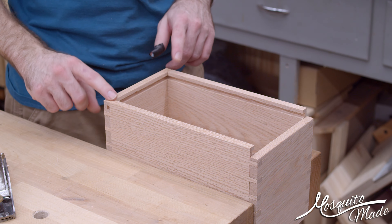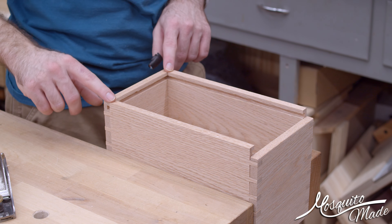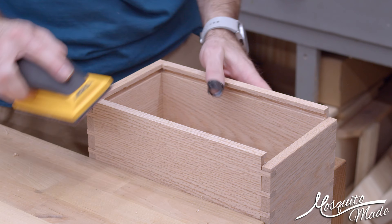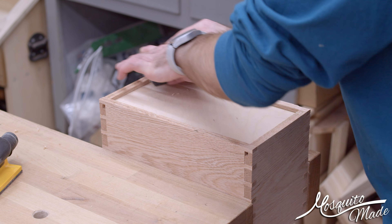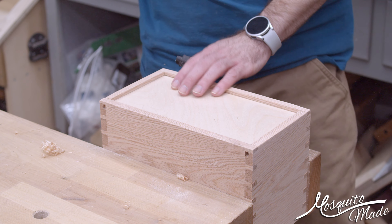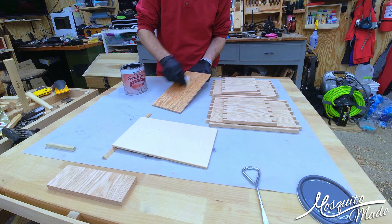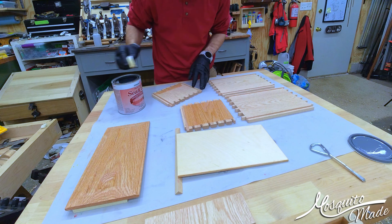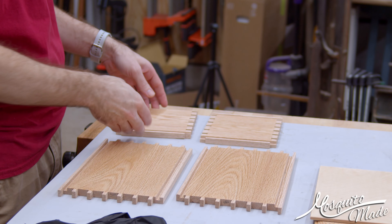Got everything else cleaned up, and I mentioned earlier that these two are just a little bit off. They aren't too bad, but I'm just going to use my block plane to clean that up and get these nice and even. Then we'll flip it over and take care of the bottom too.